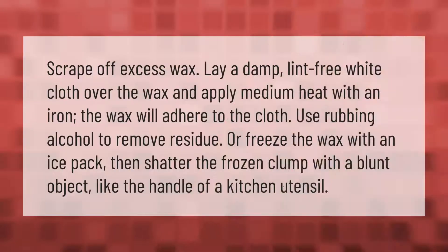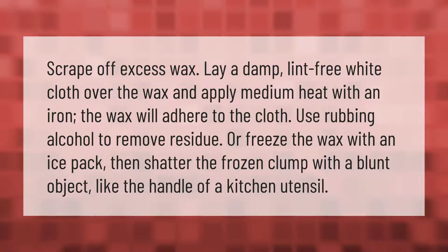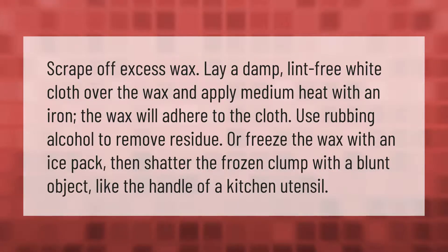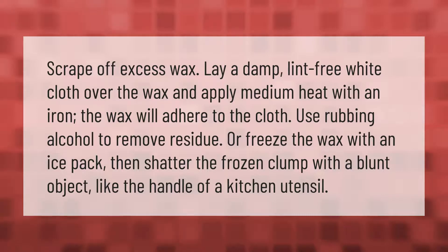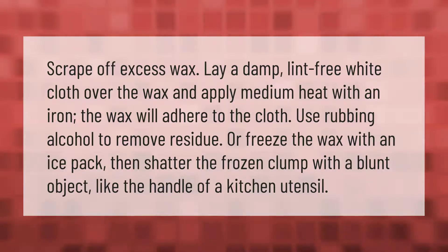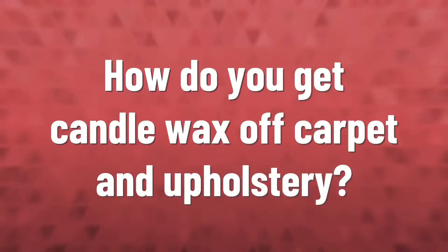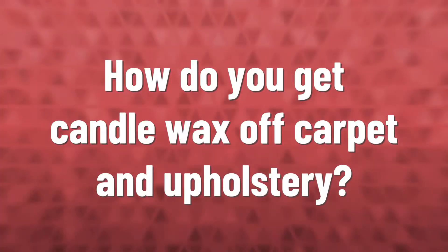Scrape off excess wax, lay a damp lint-free white cloth over the wax, and apply medium heat with an iron. The wax will adhere to the cloth. Use rubbing alcohol to remove residue, or freeze the wax with an ice pack, then shatter the frozen clump with a blunt object like the handle of a kitchen utensil.